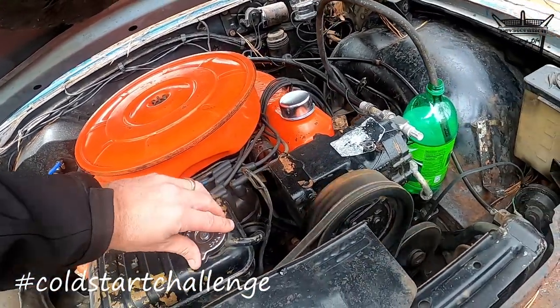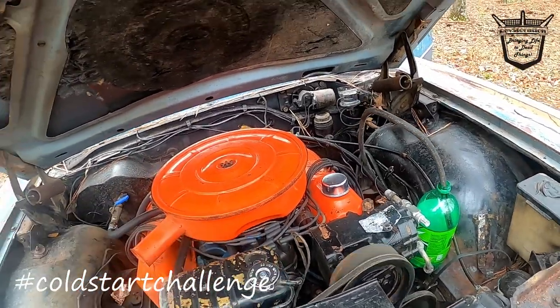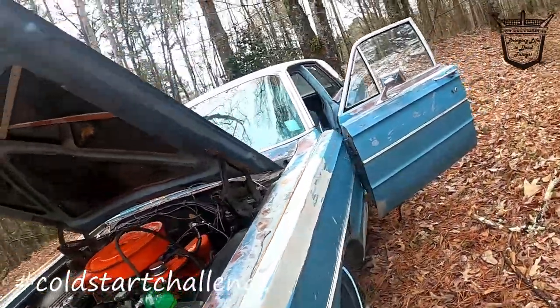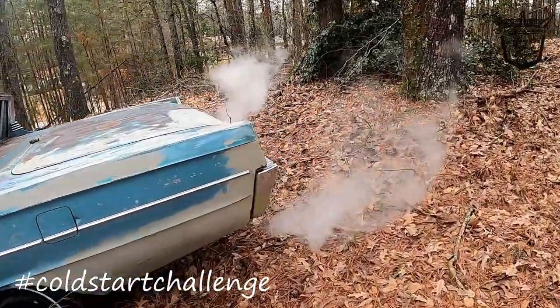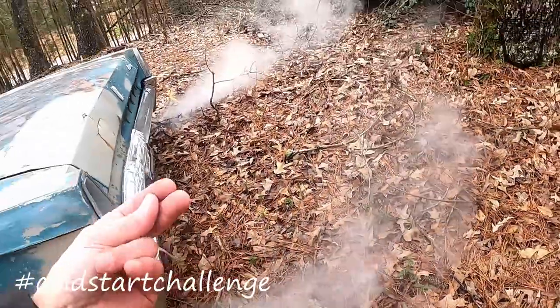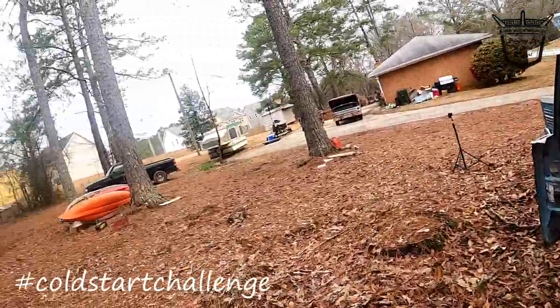Look at all that. Oh yeah, it's just water — it is moisture. She's running, y'all.